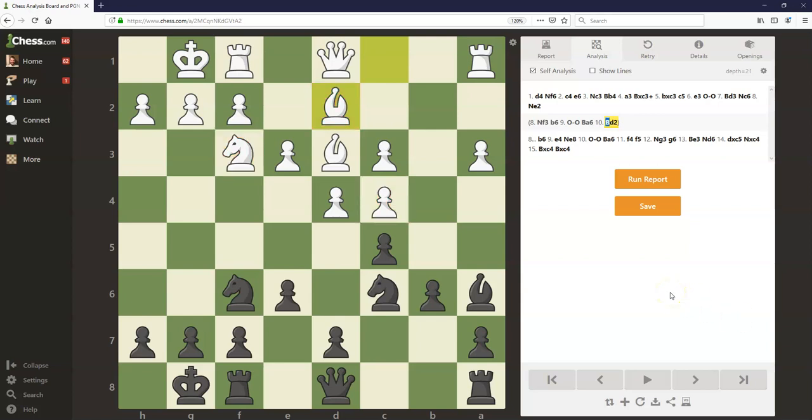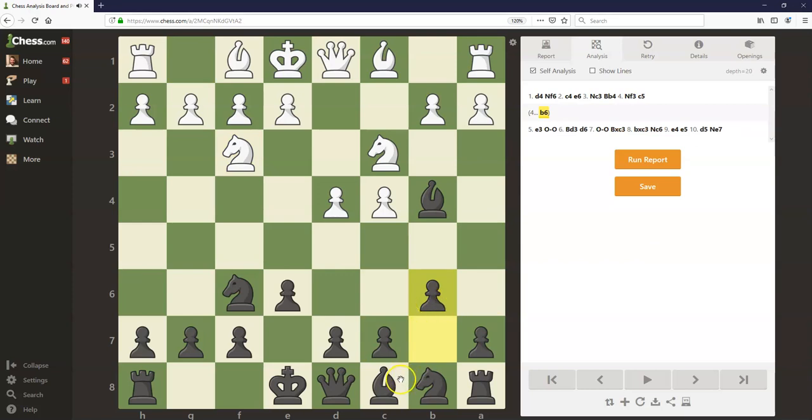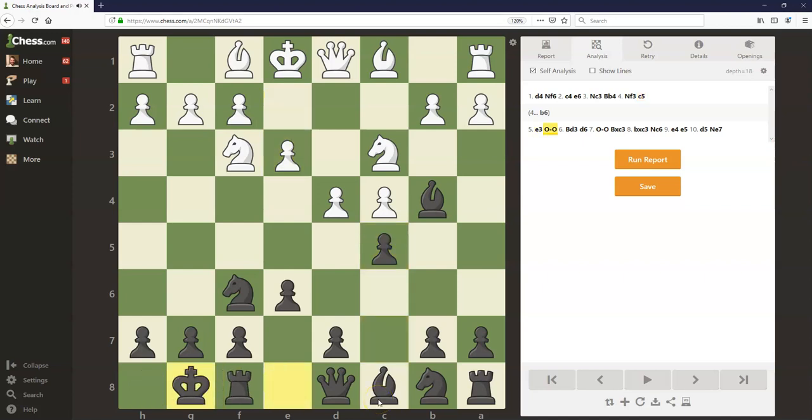That was the a3 move, which isn't very popular because black sometimes wants to take here even without being provoked — so why should white waste a move playing a3 instead of continuing development? Because of that, let's take a look at knight f3. After knight f3, black can strike at the center with c5, again putting some pawns on dark squares. b6 is an alternative — almost like a Queen's Indian idea — but c5 is one of the main moves. And now after e3, black can go ahead and castle. Bishop d3, d6, putting another pawn on a dark square. If white castles here, now that this knight's no longer pinned, black might decide this is the best time to go ahead and double those pawns and take on c3.